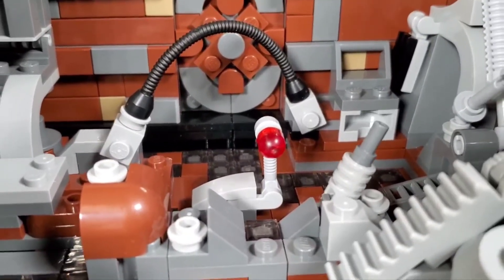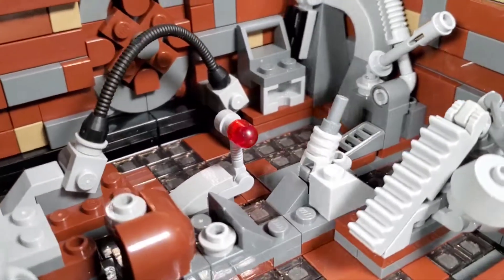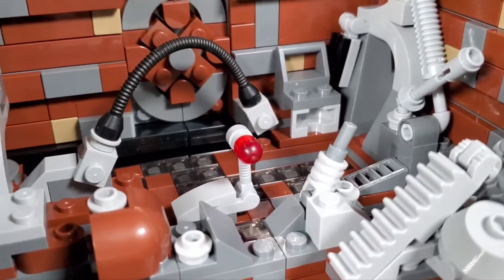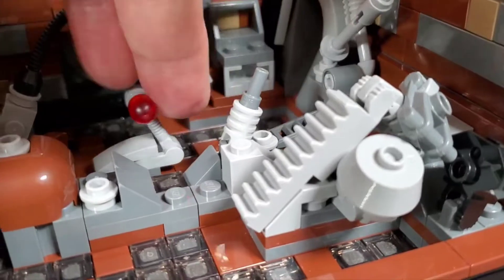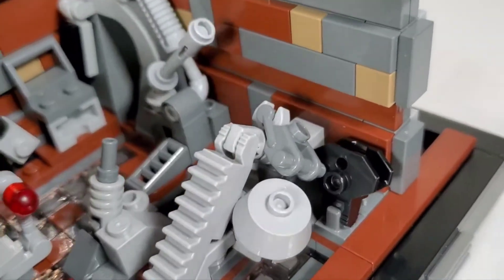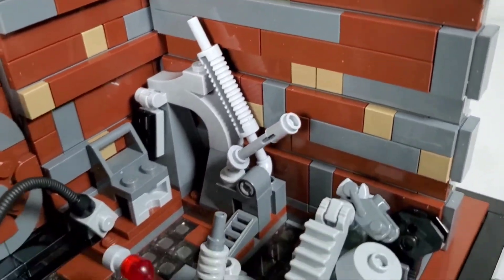That red thing is the dianoga - the snake-like one-eyed eel creature that grabs Luke by the leg. I kind of wish they would have done something a little better with that. It would have been cool if they had a specialized piece for it, because as it is it just looks like a pipe with a red thing on it. But you can move it - it's adjustable.